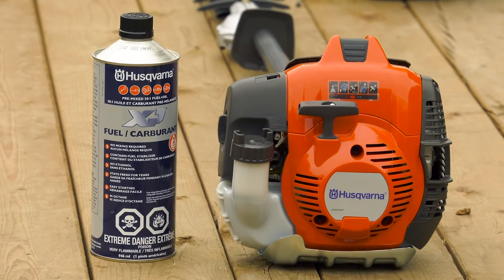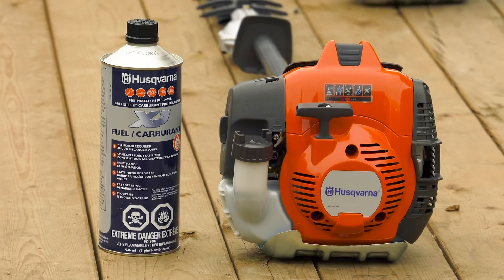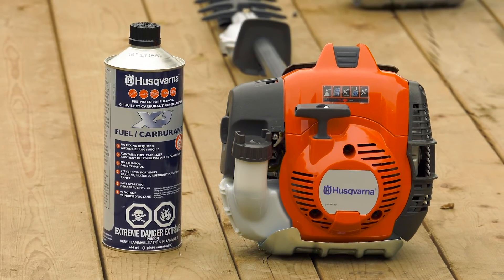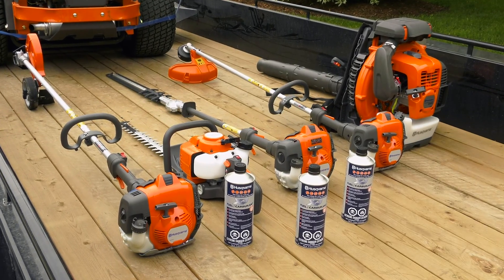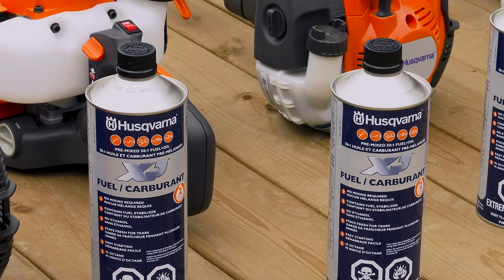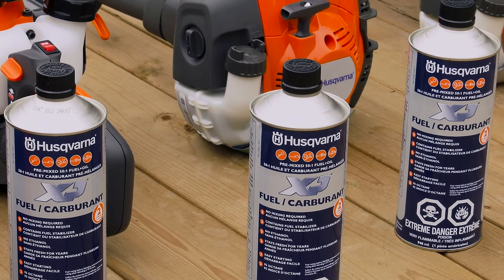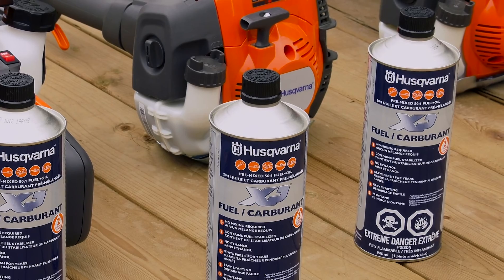Husqvarna hedge trimmers are equipped with a two-stroke engine and must always be run using a mixture of gasoline and two-stroke engine oil. We recommend using Husqvarna XP two-stroke premixed fuel for your hedge trimmer. Husqvarna premixed fuel was specifically formulated to provide optimal equipment performance. It's convenient, ready to use, and requires no mixing.